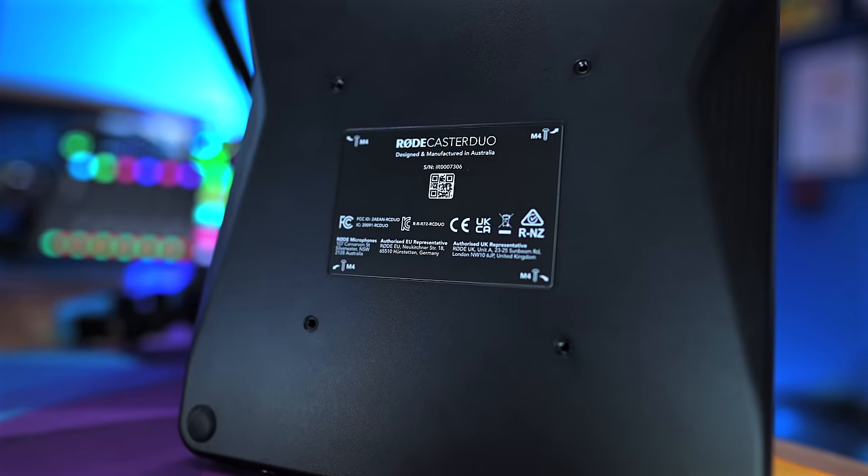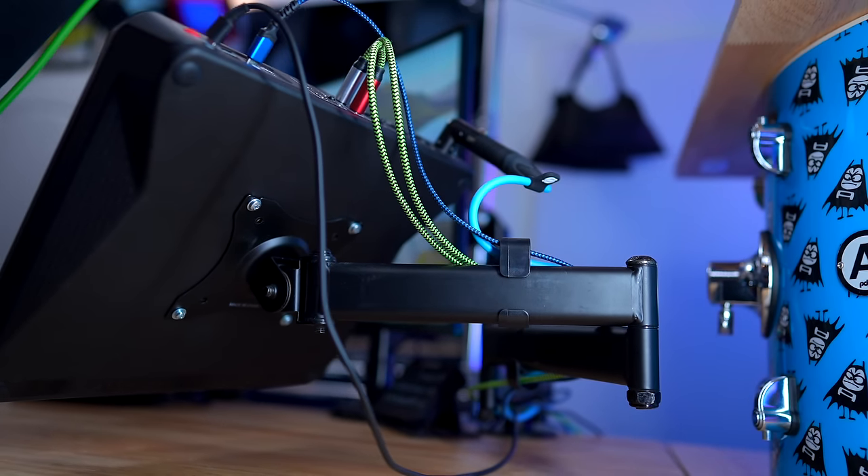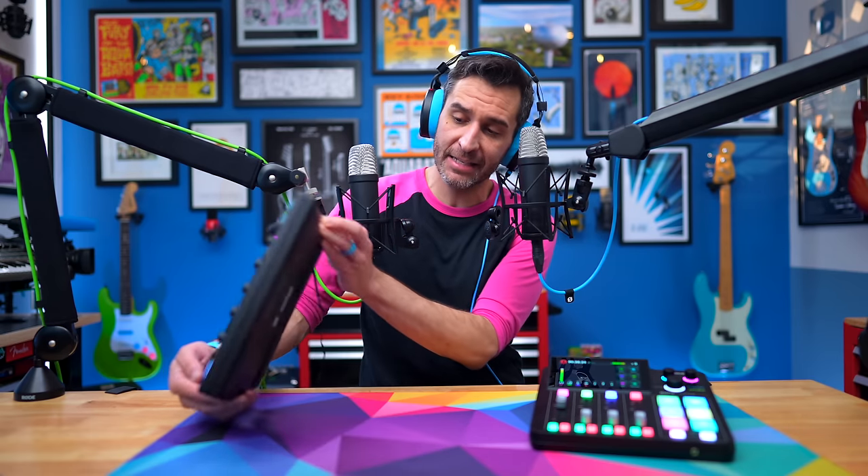Another downside of the Creator XS is that it has no mount on the back. The RODECaster Duo has a VESA mount so you can use it with any monitor arm — I made a whole video about how much I love having my RODECaster off the desk on an arm for cable management. The Creator XS just has rubber pads on the bottom with no mounting option, so it really is made to live on your desk. You might be able to get a laptop arm with a platform, but there's no built-in solution. Fortunately, it's a beautiful interface and the angle of it is a very nice thing to use when it's on your desk.